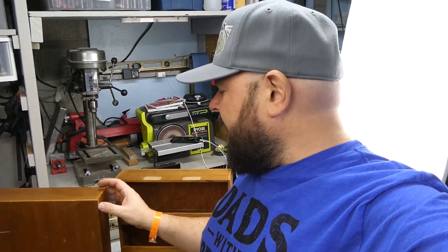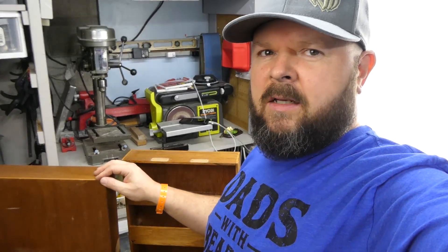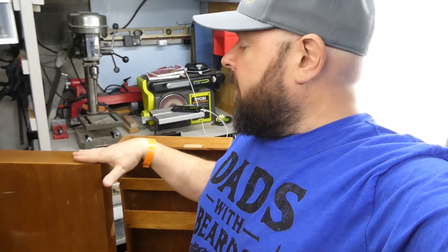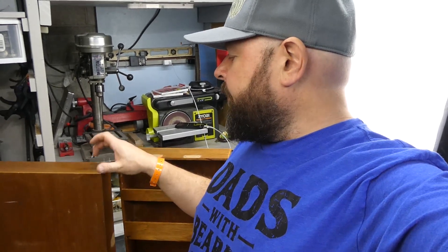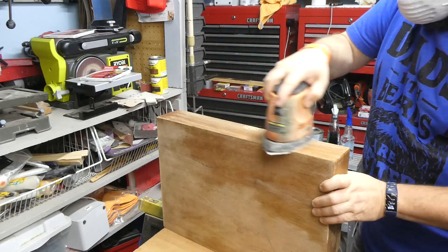It looks like it's really thin pieces of wood with two pieces of veneer on either side, so I have to be careful when sanding — I don't really want to go beyond the veneer. I just want to take off whatever stain they had on it before.